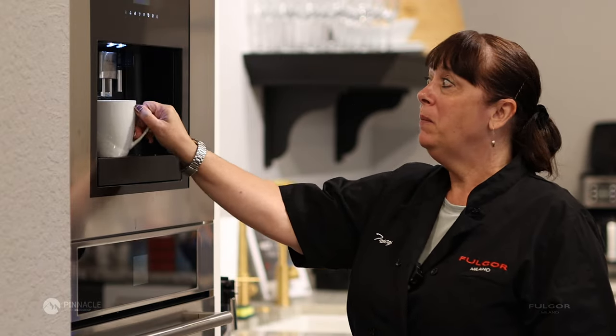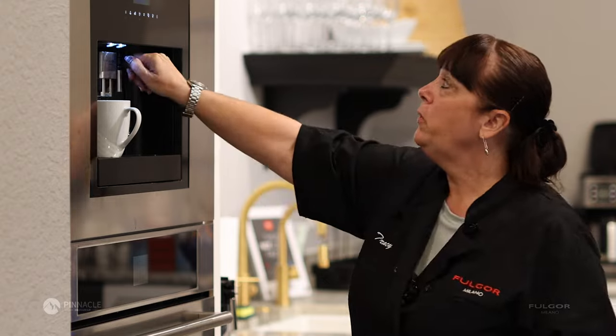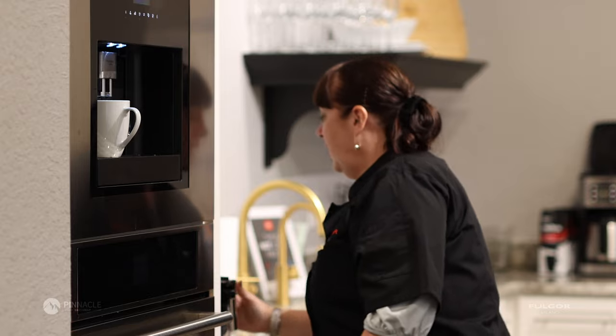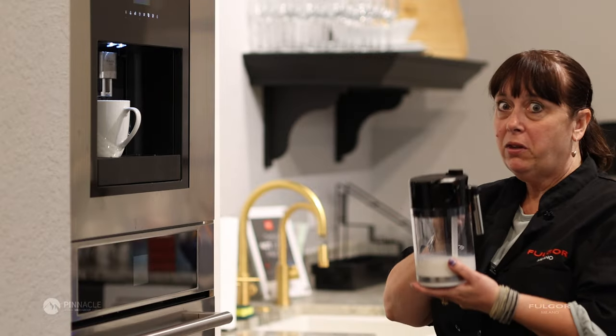You put your cup under the spout. You're going to remove the hot water spout and replace it with the frother.